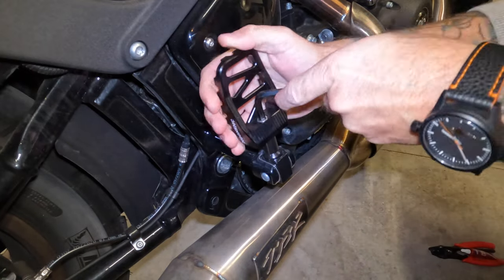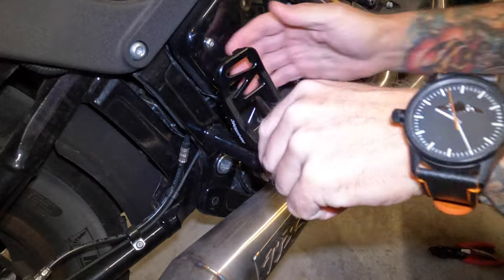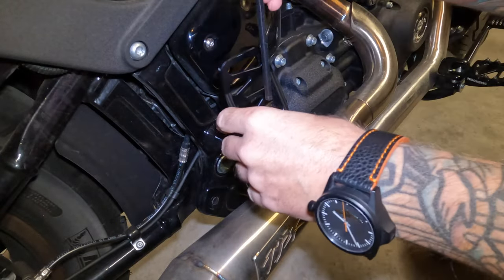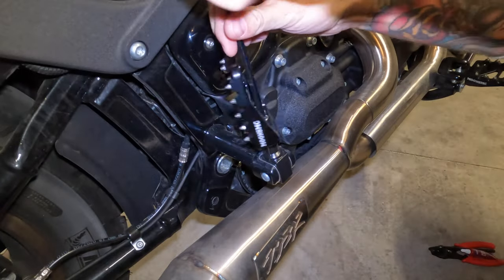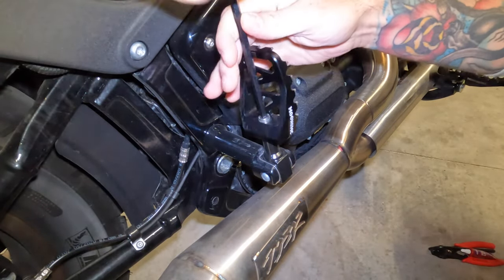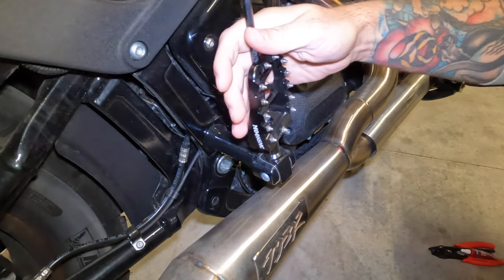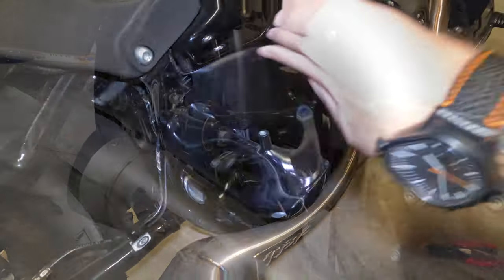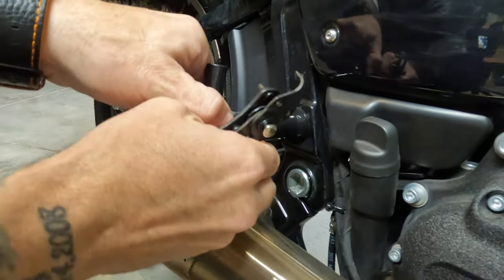We'll start by loosening the rear pegs. You'll notice that as I loosen them they start spinning — this was one of my main concerns when I first installed them without that ratcheting system on the clevis, because I was afraid someone would step on it and it would spin on them even under tension. Once we get the new clevis installed with the ratcheting system, I'll no longer have that concern.